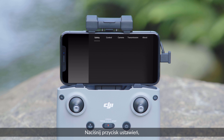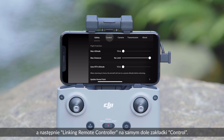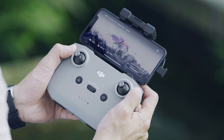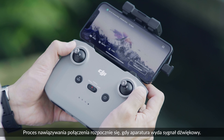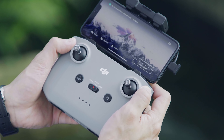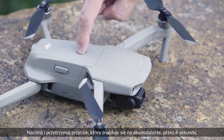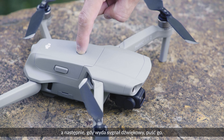Next, tap Settings, and then tap Linking Remote Controller at the bottom of the control page. The linking process will start when the remote controller beeps. Press and hold the battery switch for about 4 seconds, then release it after it begins beeping.